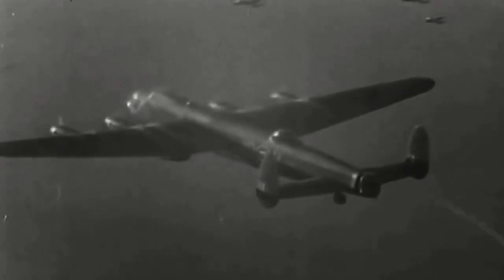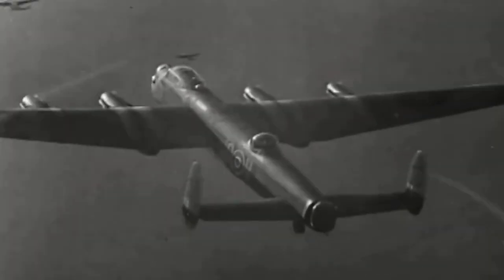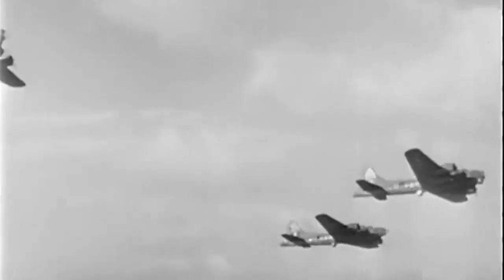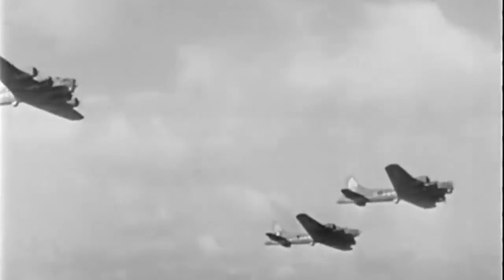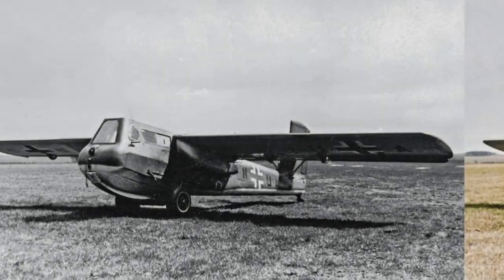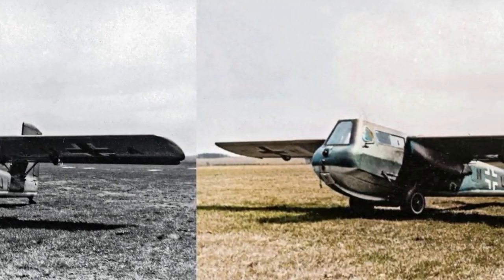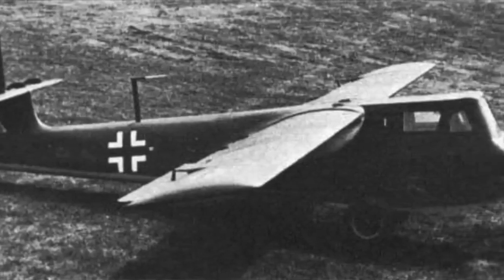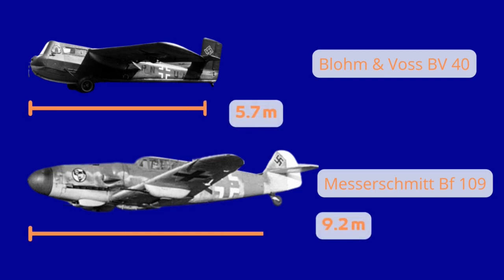By mid-1944, the strategic bombing campaign against Germany had the Luftwaffe ready to use any weapon, no matter how strange, to try to shoot down Allied bombers. One of the most unusual was the concept of the fighter glider. Designed by engineer Richard Vogt, the BV-40 was an interceptor aircraft with a smaller front end.